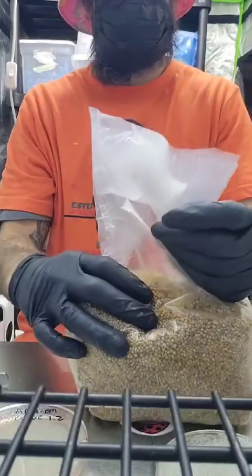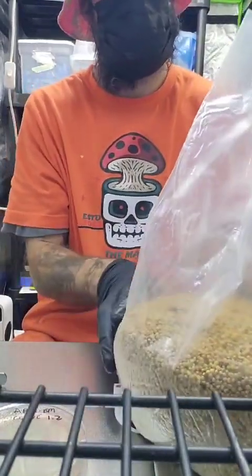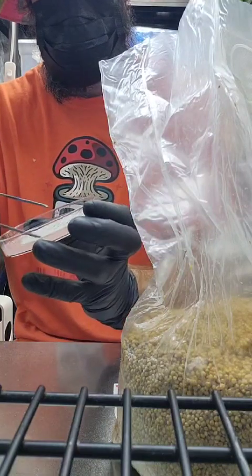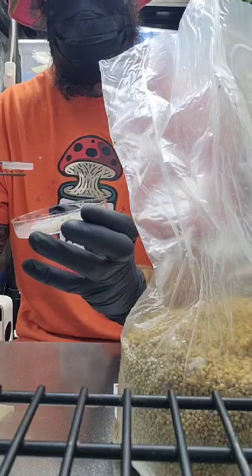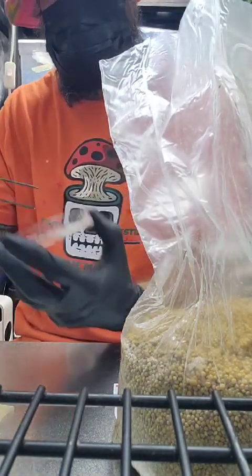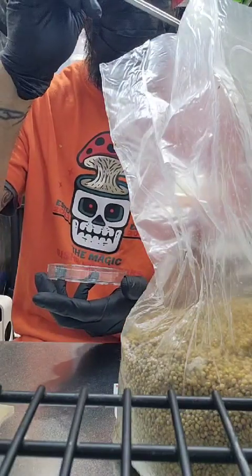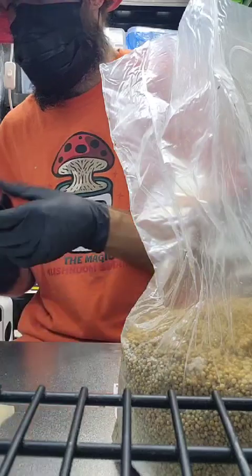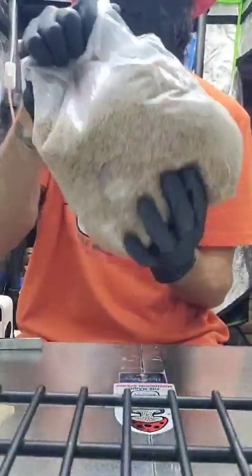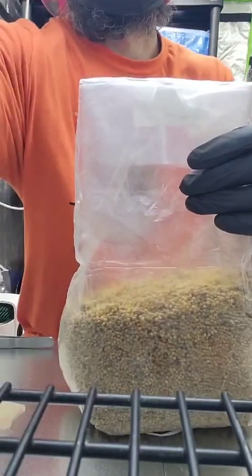I'm going to open my bag now. I'll grab my tweezers and transfer one, two, three pieces into the bag. Normally in a three pound bag this size you'd want to use two or three agar plates. I only have one so I'm in no rush for it to colonize.